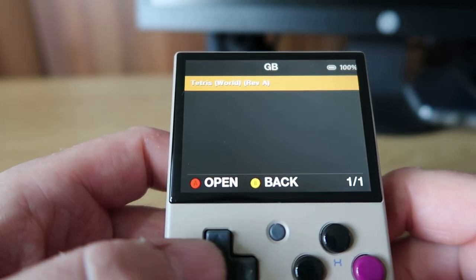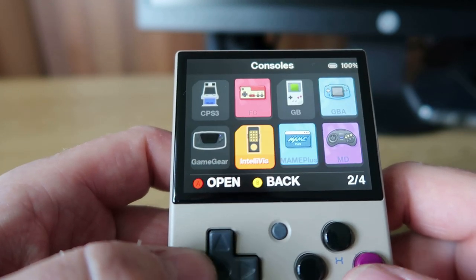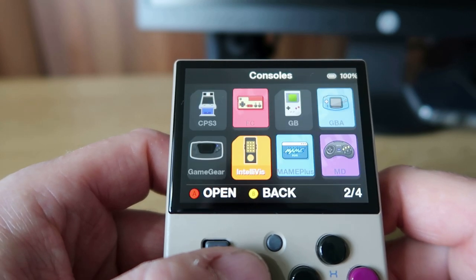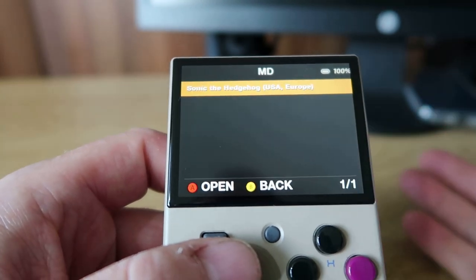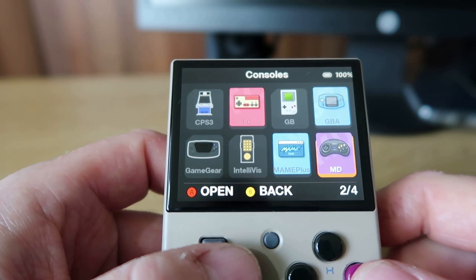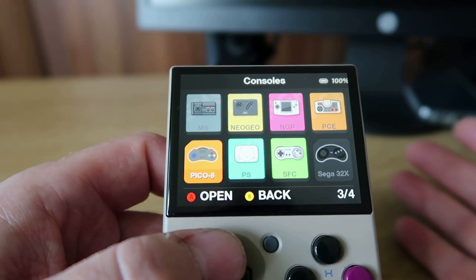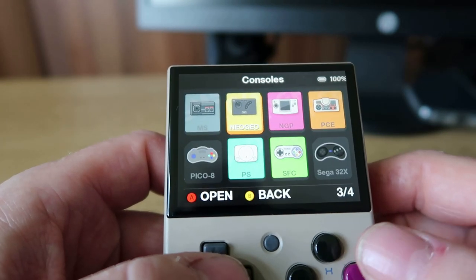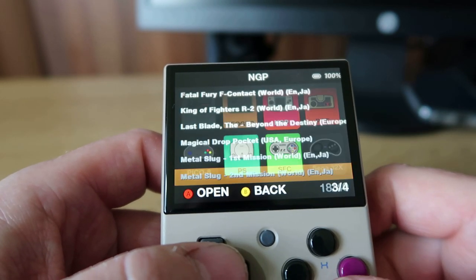Game Boy - exactly the same, you need to unzip all the files for them to appear. Game Boy Advance - exactly the same. Game Gear - I think this was okay to stay zipped. Intellivision - same. MAME Plus - couldn't get anything to show there. Mega Drive - has to be unzipped. A little bit of an annoyance, since the stock firmware memory card has all the files zipped and they show fine. You can always play these through the RetroArch option with them still zipped. Master System - has to be unzipped. Neo Geo - nothing was picking up, don't really know why. Neo Geo Pocket - those ones are fine as they are. PC Engine - shows up fine.